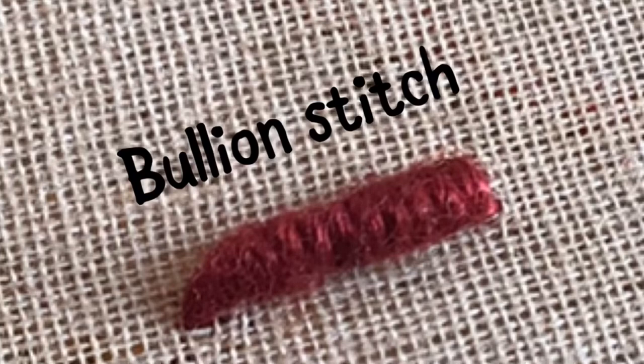This is an elongated knot and it gives a dense texture. This stitch gives an embossed look like a Brazilian embroidery. We use this stitch in many types of flower petals.